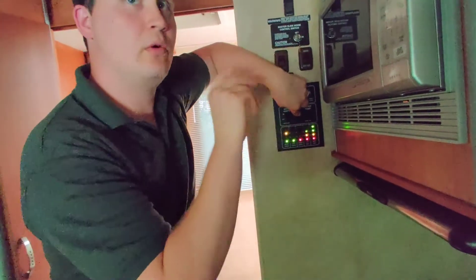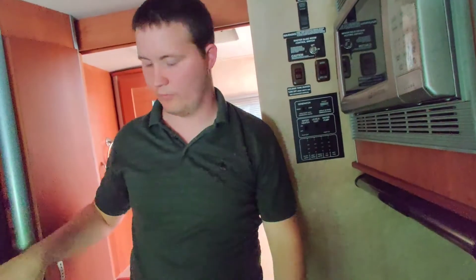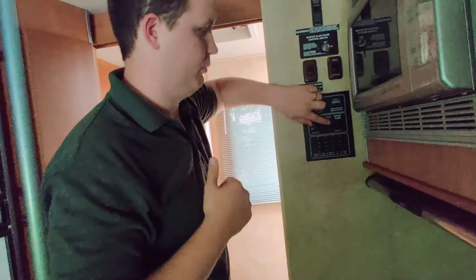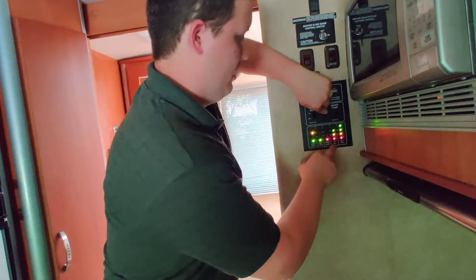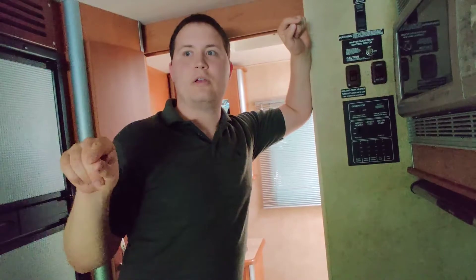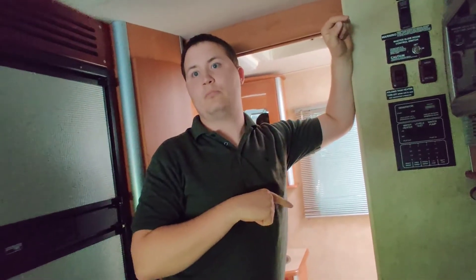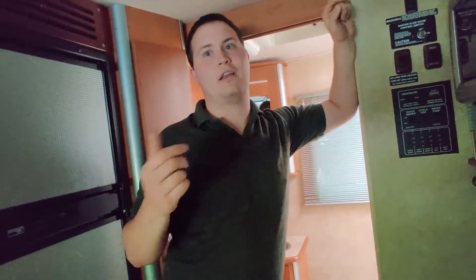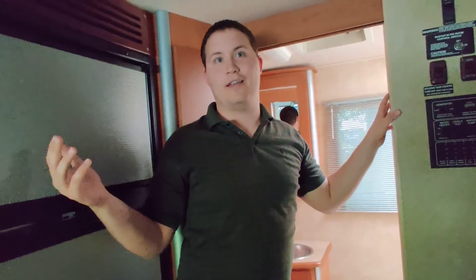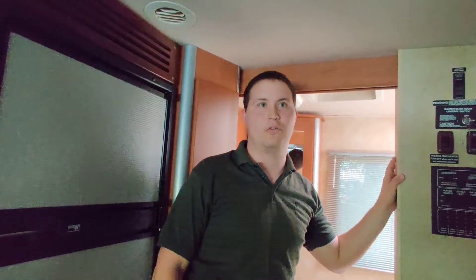Things that will not work on battery without being plugged in are the microwave, the refrigerator, and the air conditioner — you have to be plugged in for that. When you're on a trip, unless you plug into corded power, you're not going to get AC. Right now it's pretty hot because we have it off.